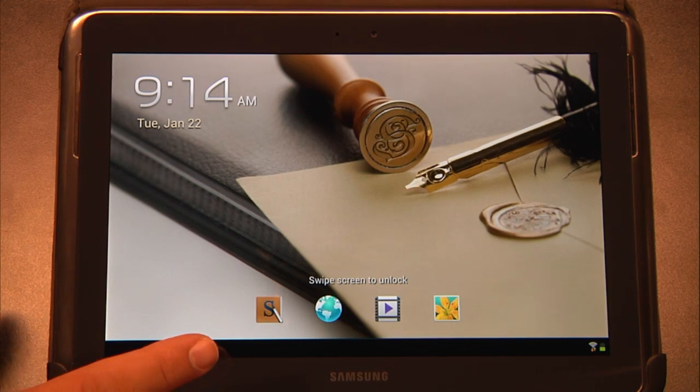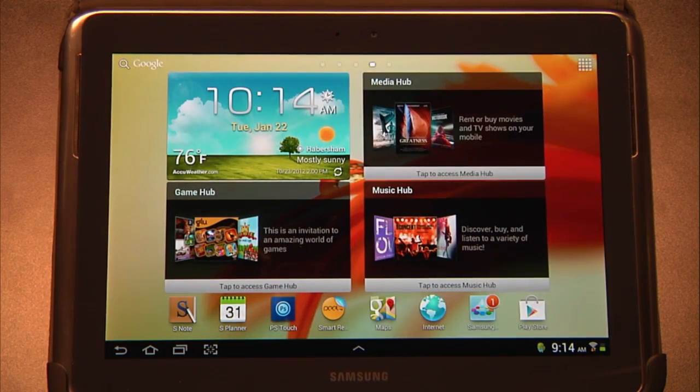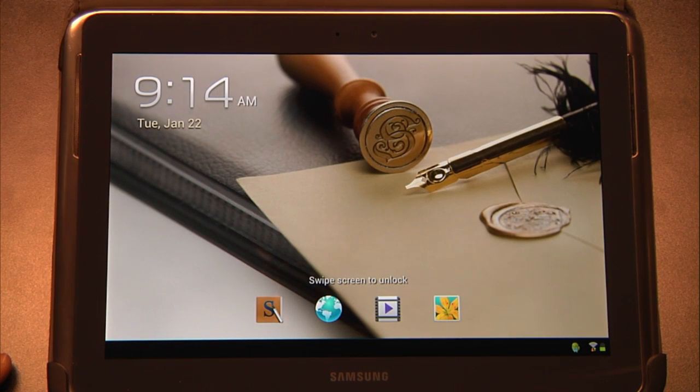This is the home screen or the lock screen. To unlock the screen, you can simply swipe anywhere and it brings you to the home screen. If you tap the top button, it locks the screen again. Tap it one more time and you're back at the lock screen.